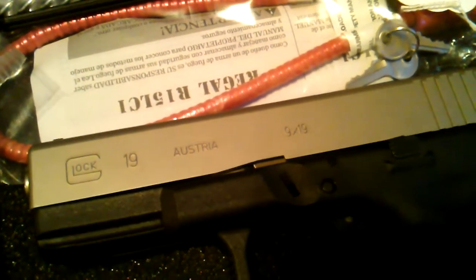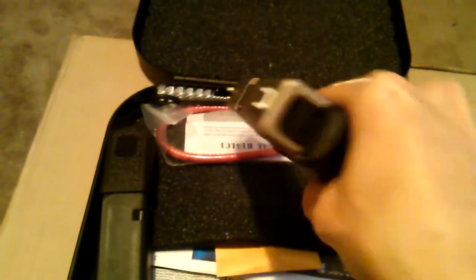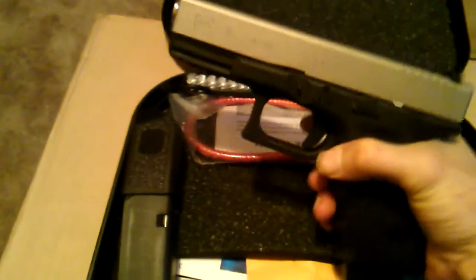It's awesome, just like my other Glock. I'll probably be putting some Glock brand night sights on here, because the other ones — the black ones — work the same.